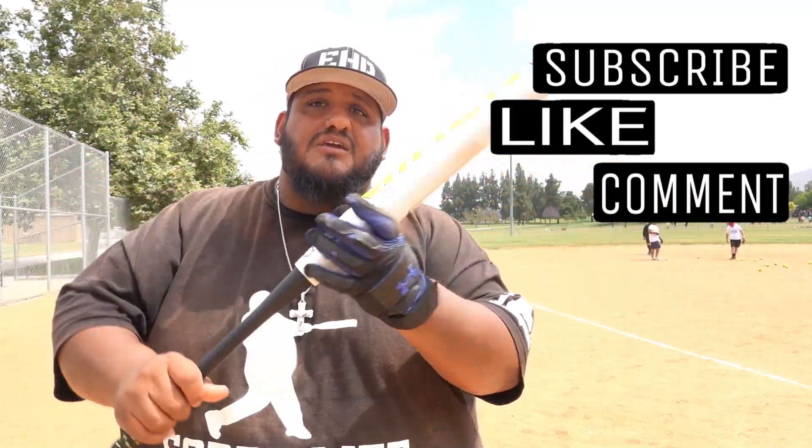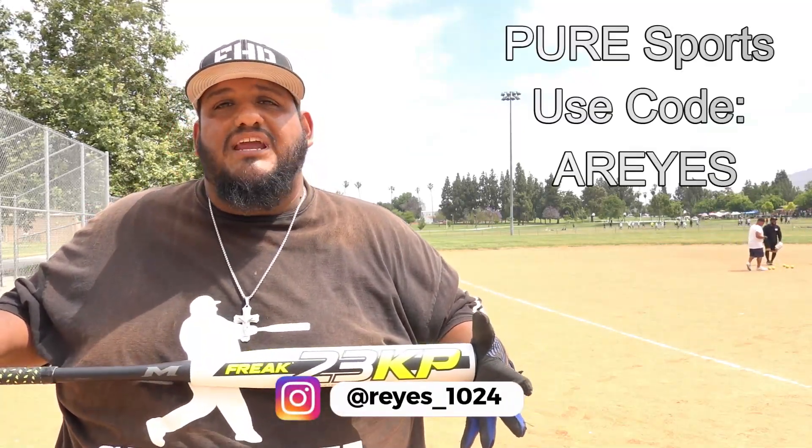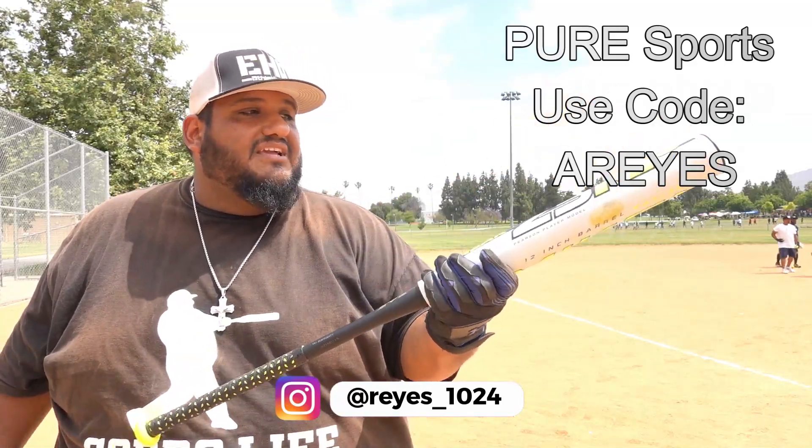We'll put a link in the description where you can find one and get one for yourself. Arthur is an affiliate with Peer Sports, so make sure you go follow Arthur, and if you want some Peer Sports equipment use his code A-Reyes for a little discount at checkout. For this one — Miken Freak KP23, it's a good one. Like, comment, subscribe — all that good stuff. We'll see you in the next video. Deuces.